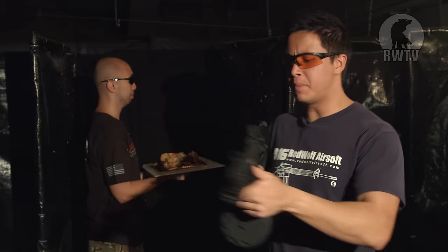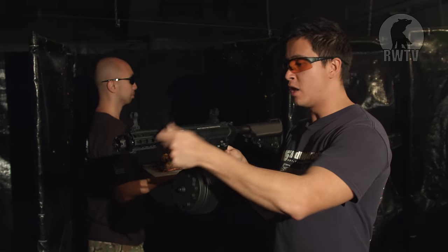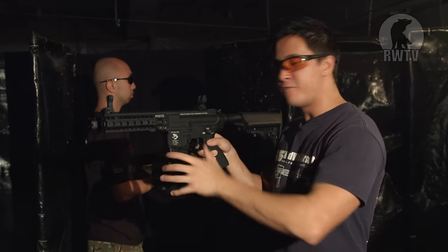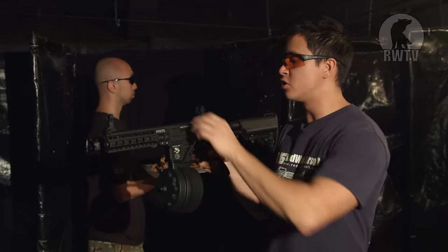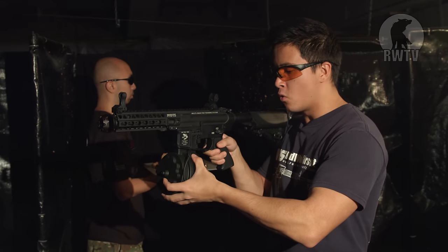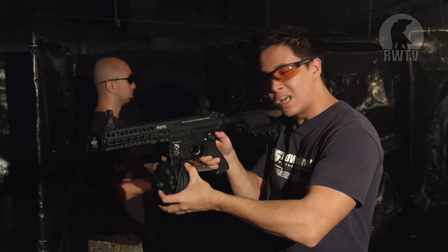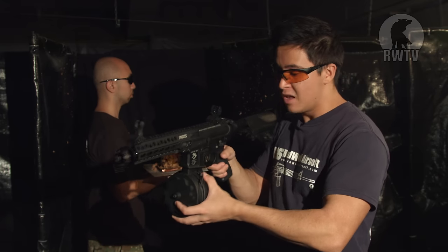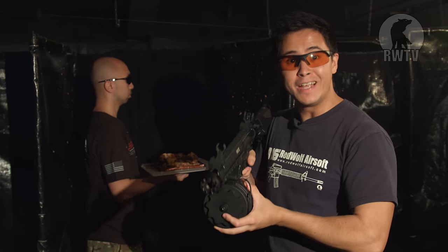Secondly, the cable can be placed anywhere — say on the rail system or on the grip. But if you do strap it down, you're going to have to remove it before you reload, which will hinder your reload. So I would suggest leaving it on the magazine and holding it like so. You're going to have to press the switch down as you're pulling the trigger, which we're all used to if you use a flashlight or laser. Apart from that, it is very easy to use.